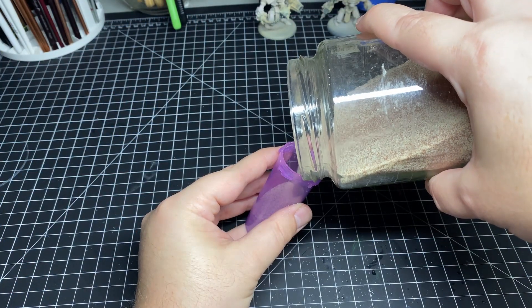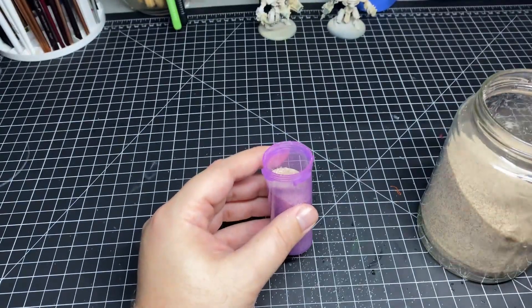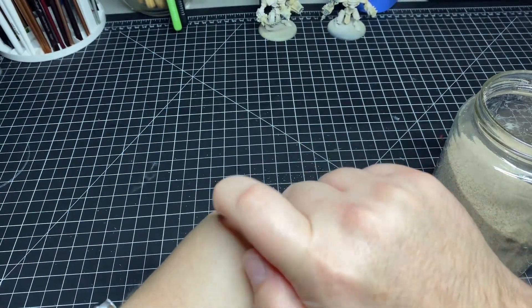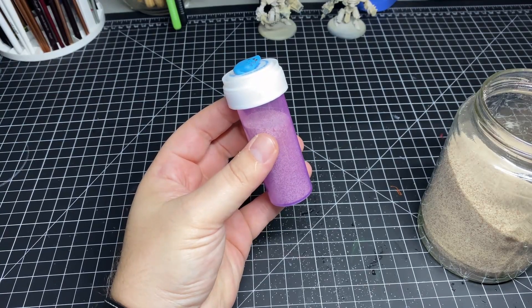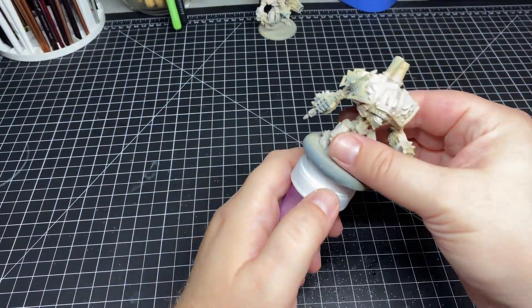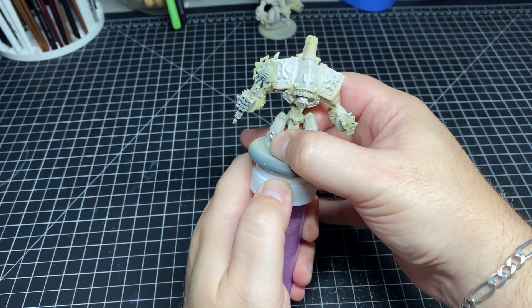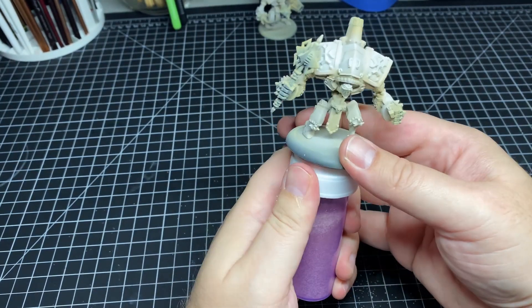I like the pill bottle because you can fill it up with sand and adjust the weight to what's comfortable for you. The sand also adds weight so when the pill bottle is on your desk it's not at risk of tipping over. Another plus is that pill bottles come in a bunch of different varieties of shapes and sizes — so for bigger models you can use thicker pill bottles, and for smaller models you can have a smaller handle to better manipulate them.